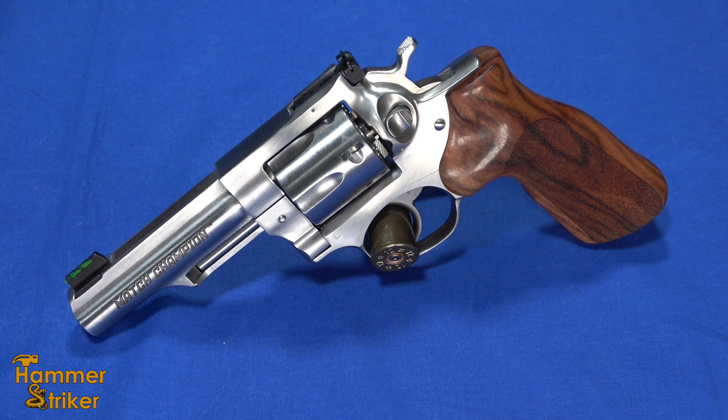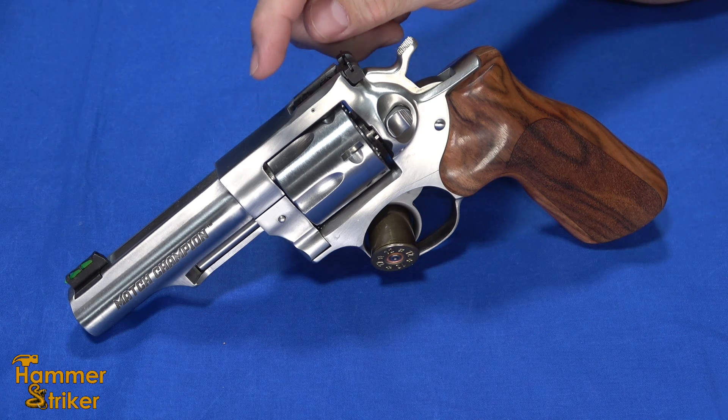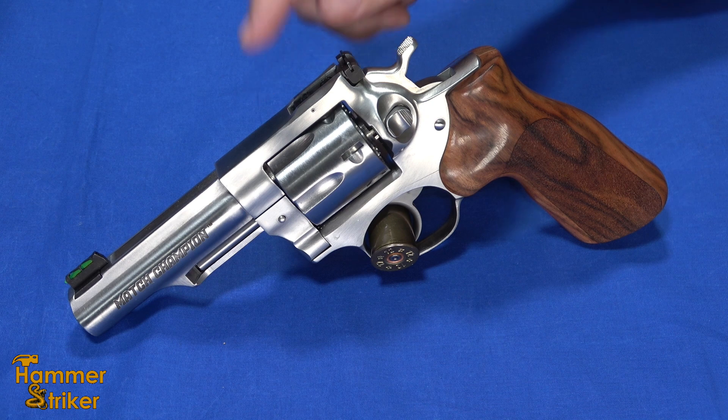Hello everybody, this is Hammerstriker here. Today I've got a Ruger GP100 Match Champion, chambered in my favorite caliber, 10mm.